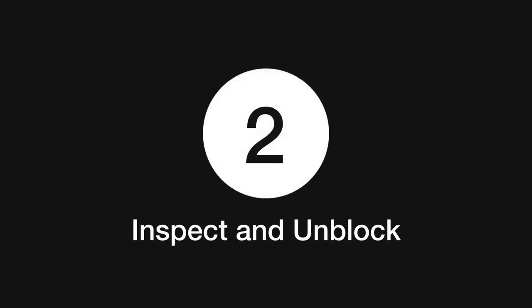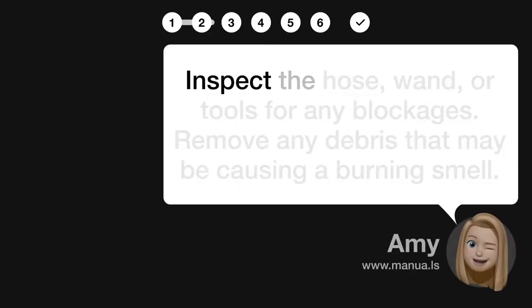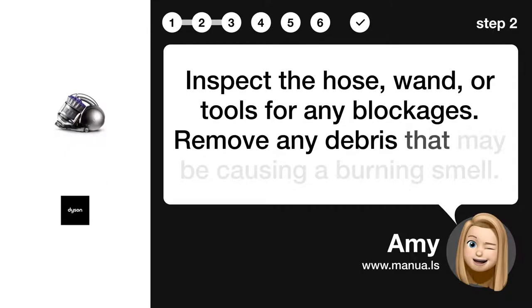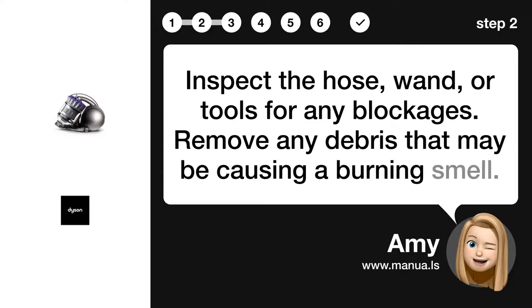Step 2: Inspect and unblock. Inspect the hose, wand, or tools for any blockages. Remove any debris that may be causing a burning smell.